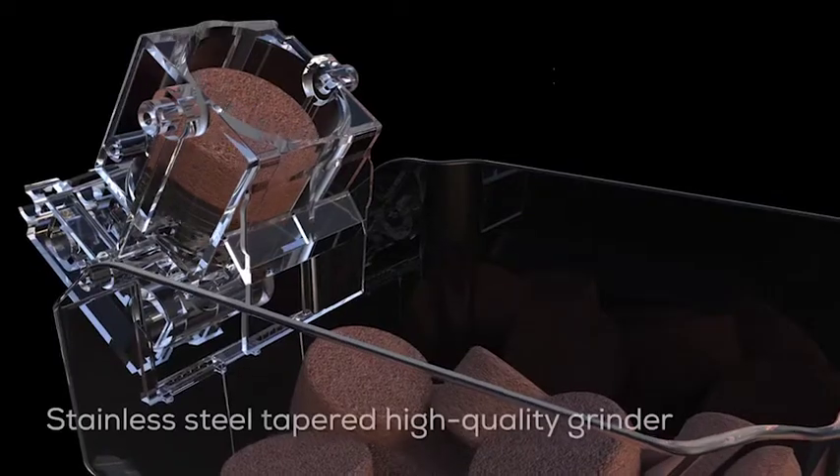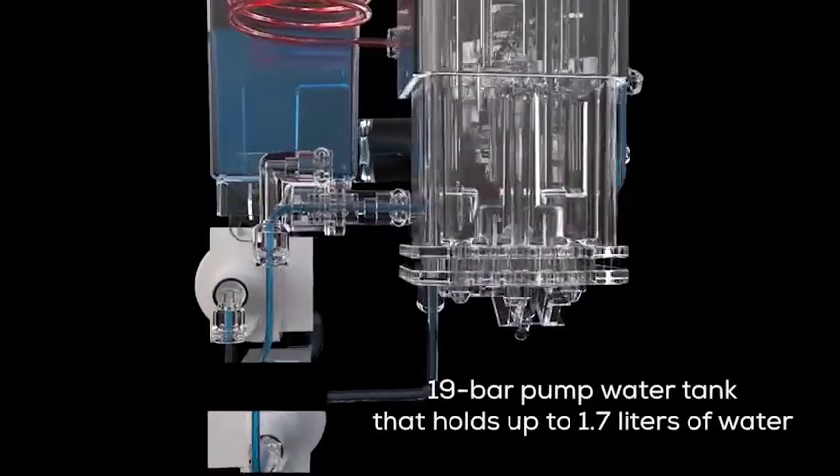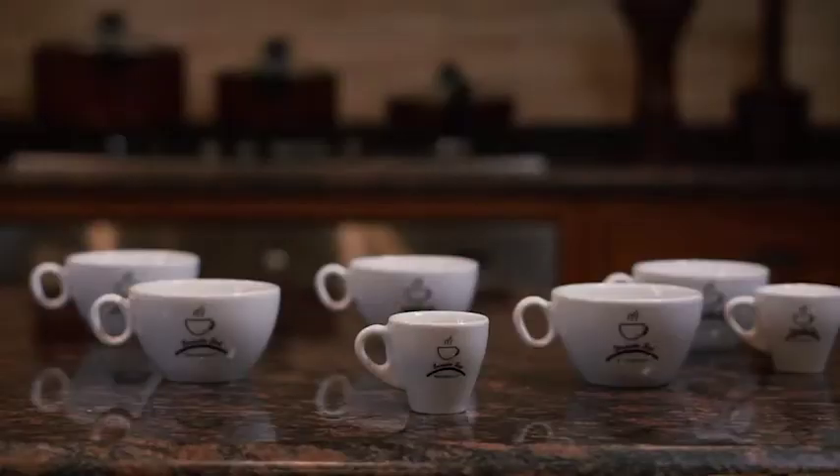In fact, with its stainless steel tapered high quality grinder and its 19 bar pump water tank that holds up to 1.7 liters of water, it'll continuously make up to 15 cups of coffee for you and them.